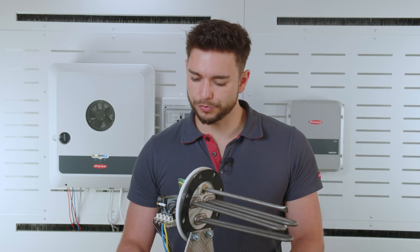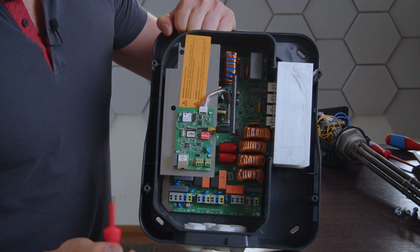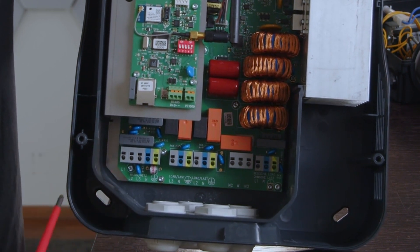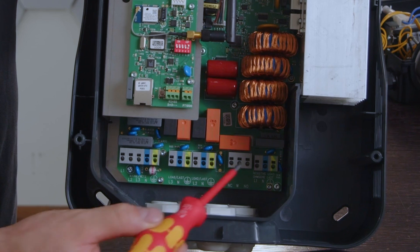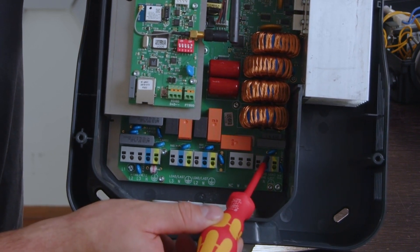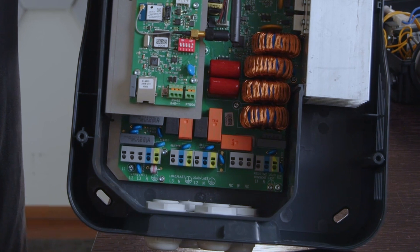Now let's take a quick look at the Ohmpilot itself. The connection to the AC side is on the left-hand side — remember, single phase for a single-phase heating rod and three phase for a three-phase heating rod. On the output side, phase one is on the far right, then phase two, then phase three. Only phase one is dynamically controlled.